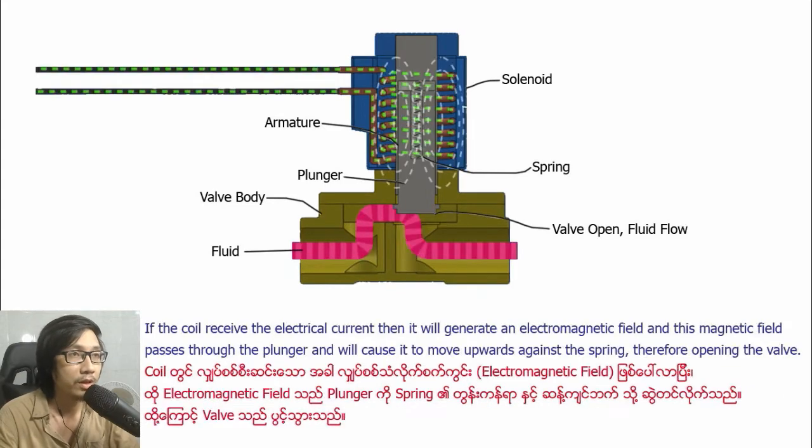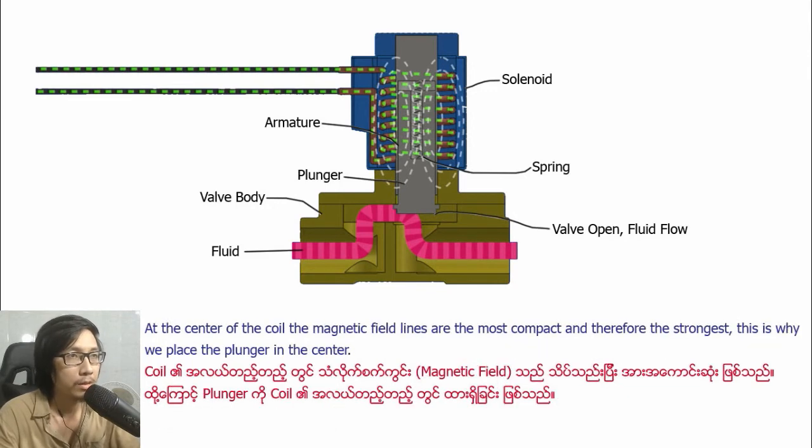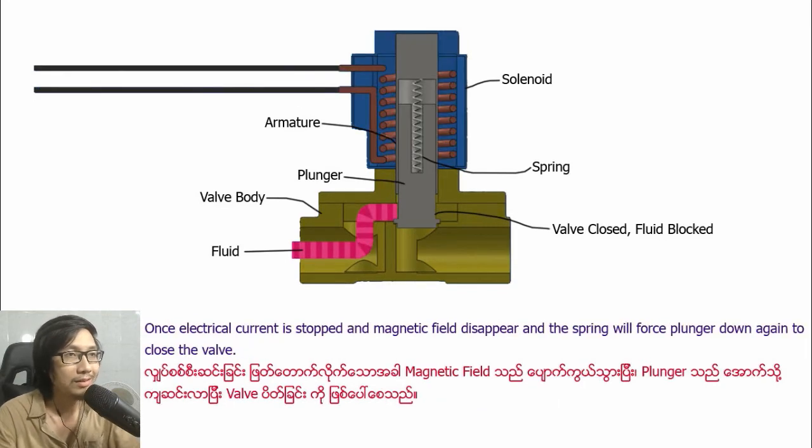When the coil receives electric current, it will generate an electromagnetic field. This magnetic field passes through the plunger and causes it to move upward against the spring, therefore opening the valve. At the center of the coil the magnetic field lines are most compact and therefore strongest, which is why we place the plunger in the center. Once the electrical current is removed, the magnetic field disappears.